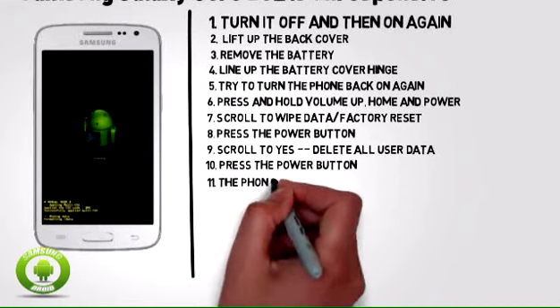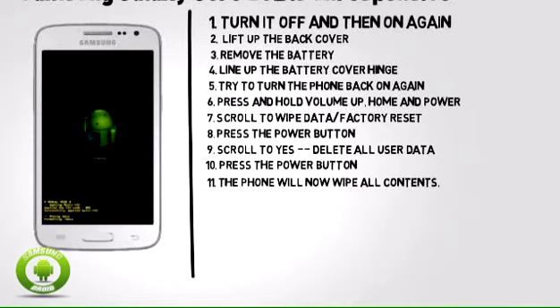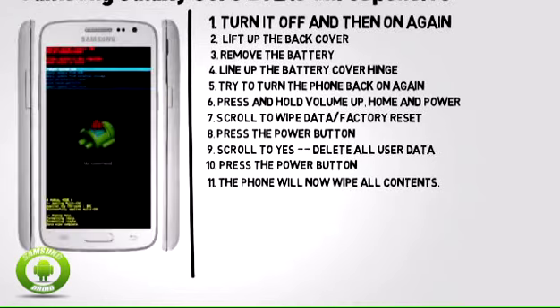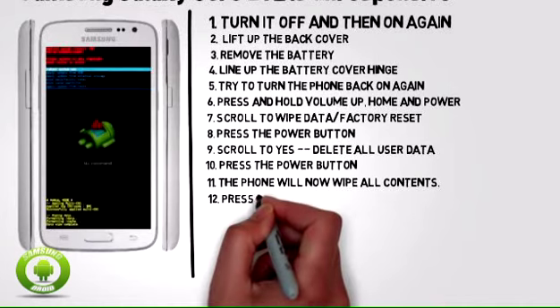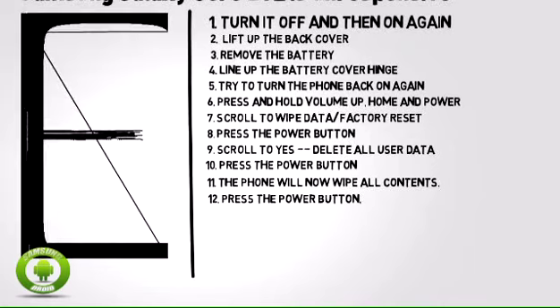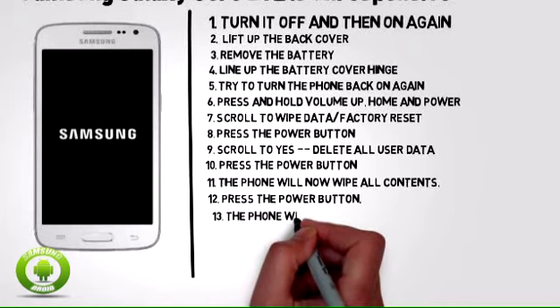Step 11: The phone will now wipe all contents. Step 12: Press the power button. Step 13: The phone will now reboot to the initial setup screen.